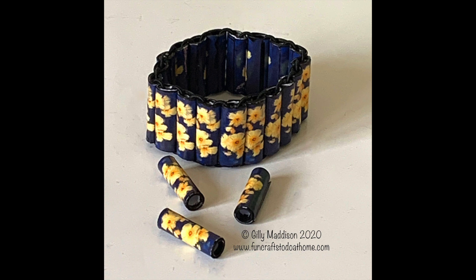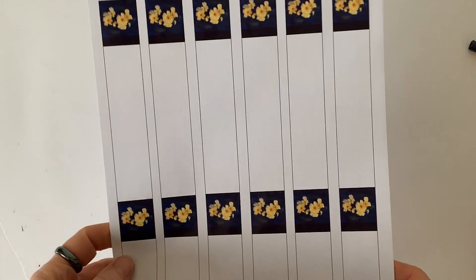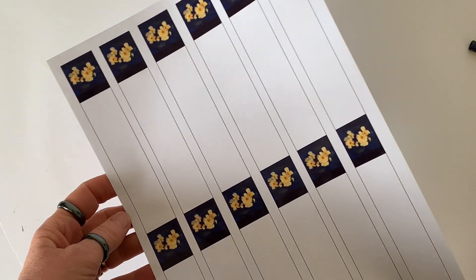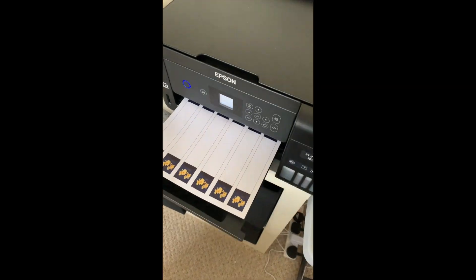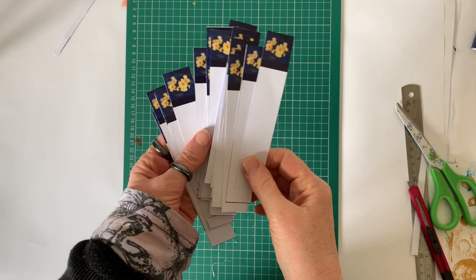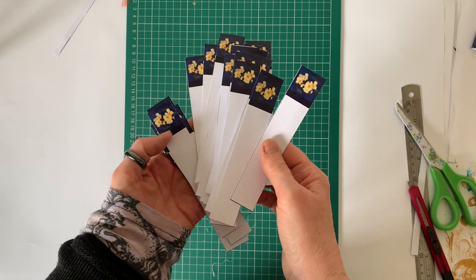At that point it will be available in my Etsy shop. So let's get started. To make this bracelet you're going to need these beads, and to make these beads you are going to need this template. You'll need to download it and print it out onto 140 GSM glossy photo paper, then cut the strips up. You will need between 20 and 24 strips depending on how big your wrist is.